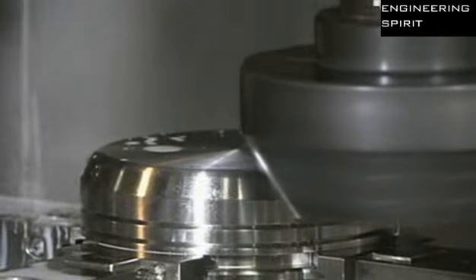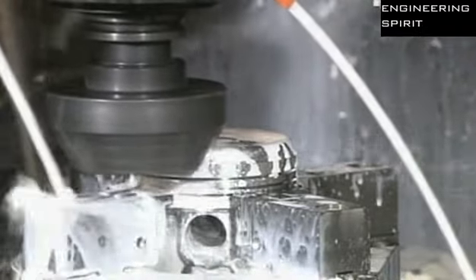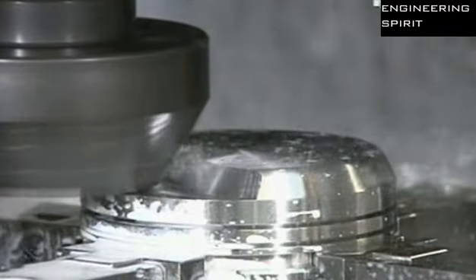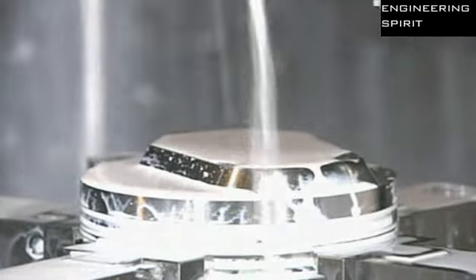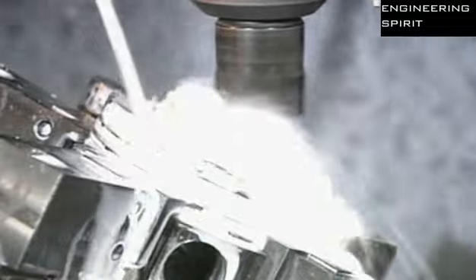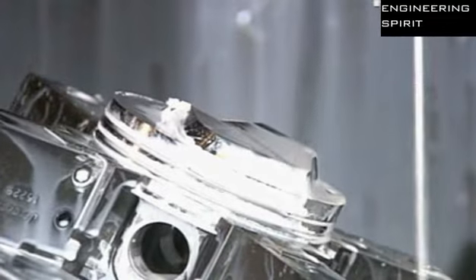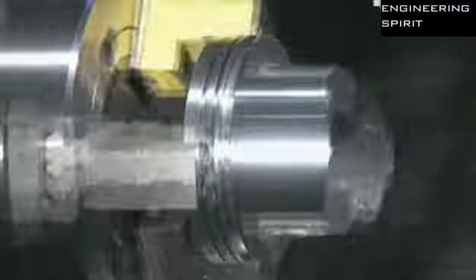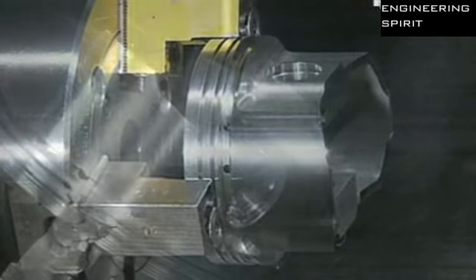Another milling machine cuts away part of what they call the dome, so the piston will clear other parts when moving inside the cylinder. The piston must be just the right shape and size — some of them move up and down as much as 6,000 times per minute when the engine is running. A lathe then shaves a hair's width more of metal from the outside, enabling the piston to expand slightly when heat builds up inside the cylinder.